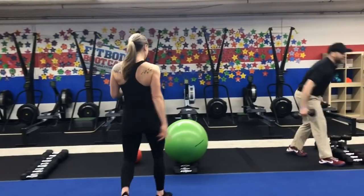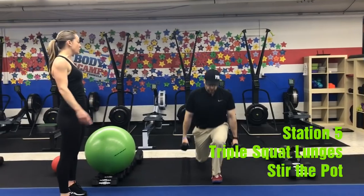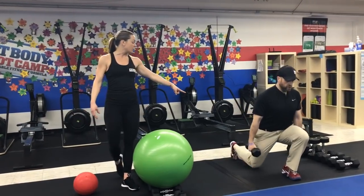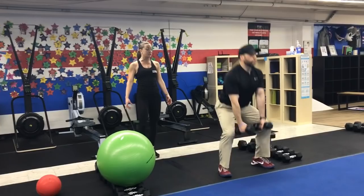Last station is over here and you're going to do those triple squat lunges. You're going to get a reverse lunge, then another reverse lunge on the other side, and then up into a squat. Then again: reverse lunge, reverse lunge on the other leg, and come up into a squat.